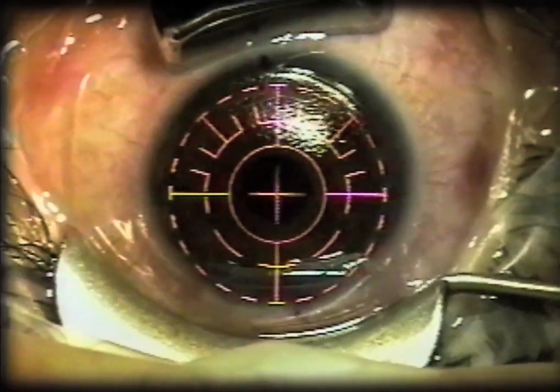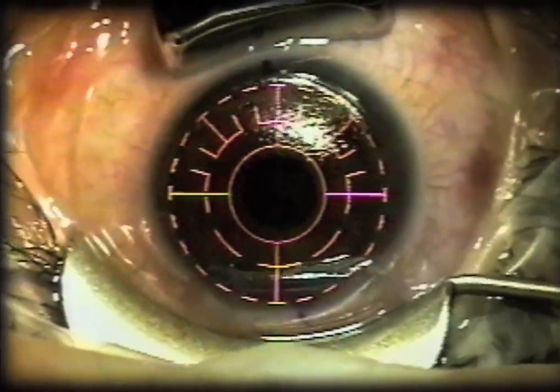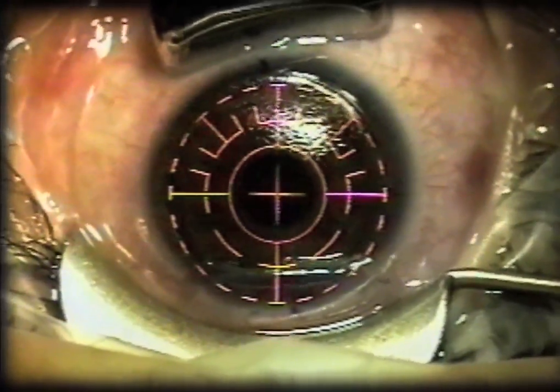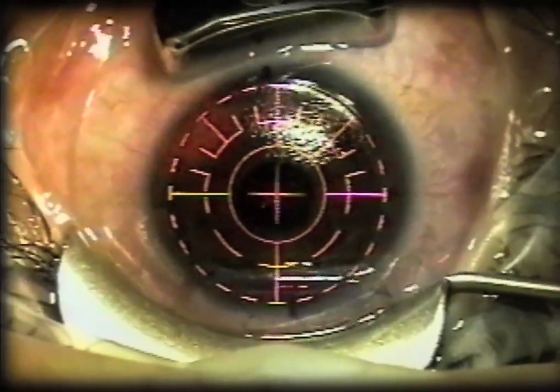You can use low suction if your microkeratome vacuum gives you a low suction option, but most of the time you just use full vacuum, the same as you would for the microkeratome ring adhesion. Depending upon the position of the eye in the orbit, you can put the suction stabilizer superiorly or inferiorly, as is shown here.